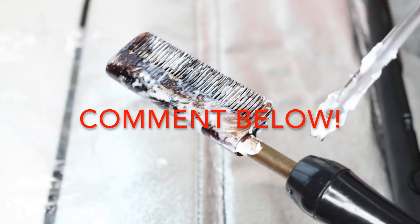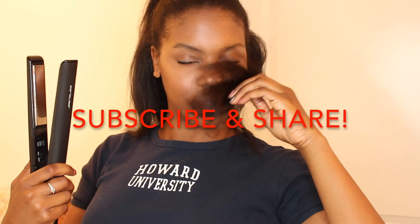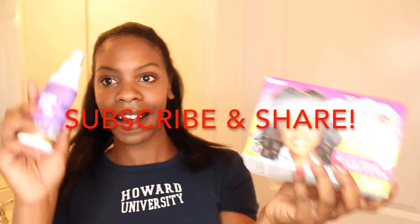The Weave Whisperer would love to hear your experience with this method. Leave a comment below and let's get the conversation started. Thank you so much for watching this video — if you like it, share it with some friends and make sure you're subscribed to The Weave Whisperer.